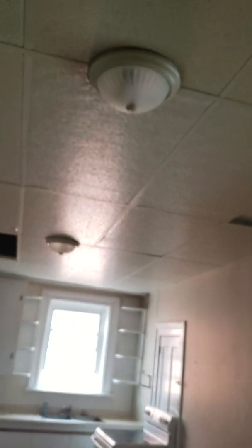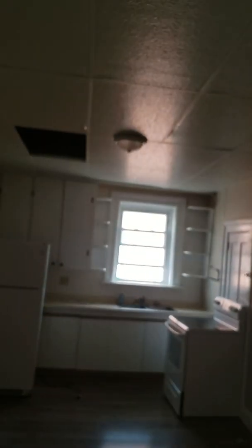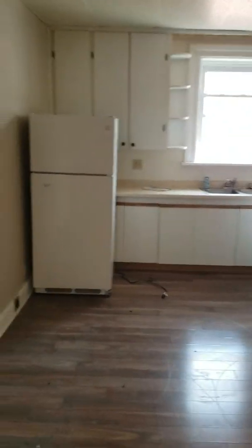Coming into here, same thing — ceiling tiles gone. We'll probably have a dining light fixture kind of here, with a track light on that one — something cool. Then a track light there as well. We'll have to see how the floor plan of the kitchen works out.